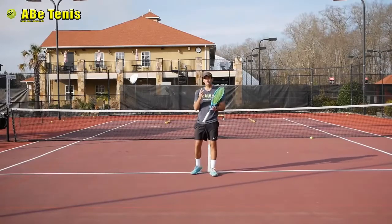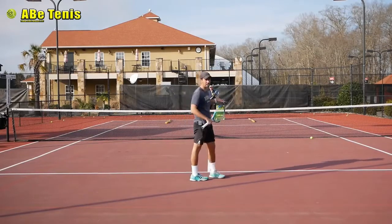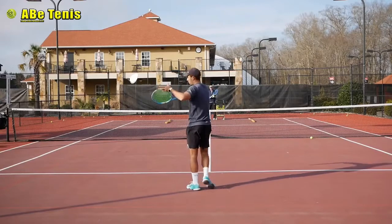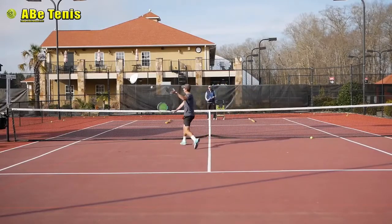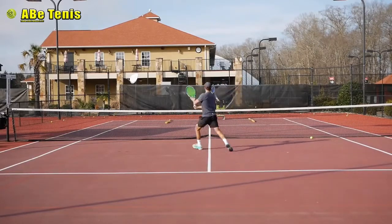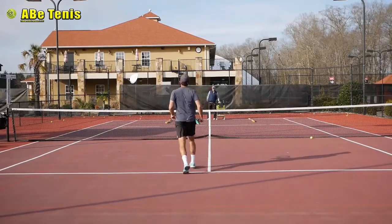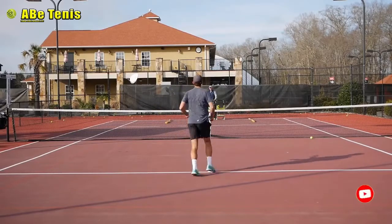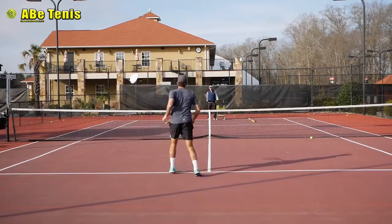Now we're going to move to a second pattern. I'm going to work on my forehand down the line, then come in and hit a backhand down-the-line volley. He's going to feed me a ball short to my forehand — same idea — hit down the line, come in quick, and drop that backhand down-the-line volley.